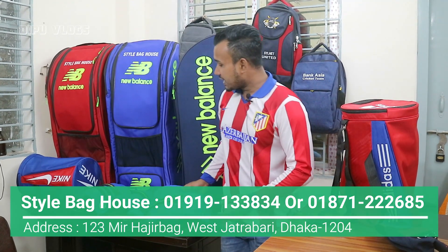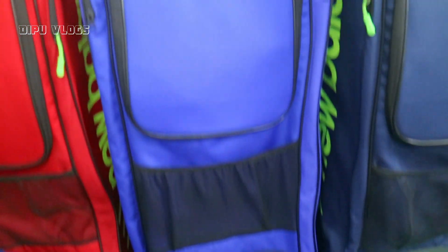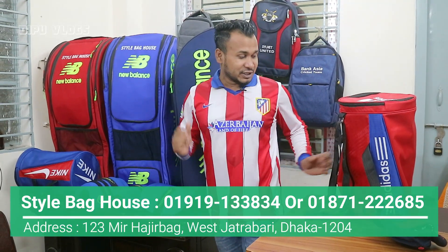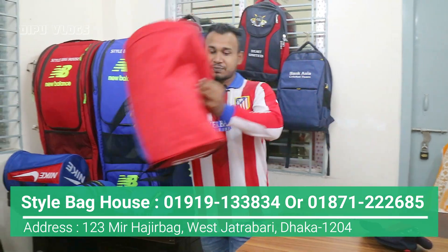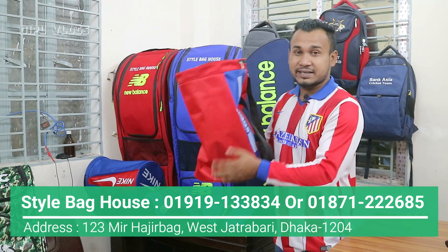This bag also comes with our elbow guard, chest guard, and thigh pad. This is a great collection. This is our full package. This is our best offer. This bag is a gym bag, free from the spot.